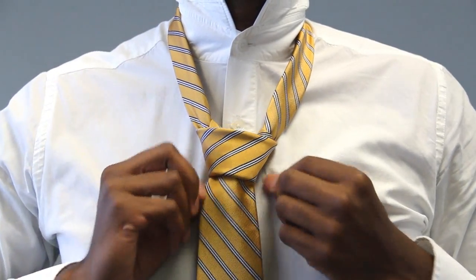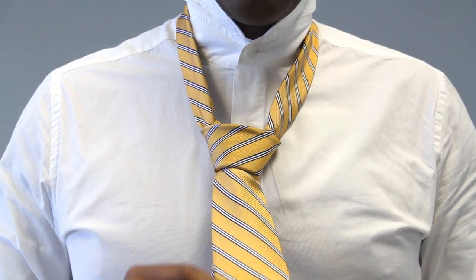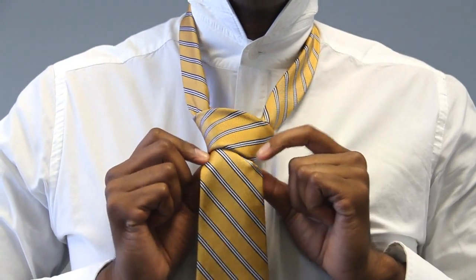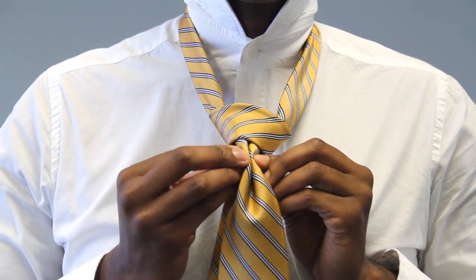So people ask us how we get our tie dimples. The perfect way to do it — you can do it any time you're tying a tie. Once you get to this stage, pinch the tie here and then fold in, creating the dimple.